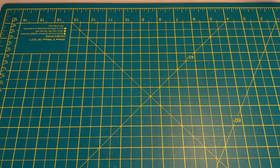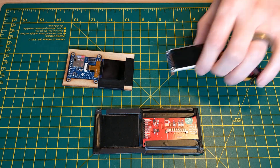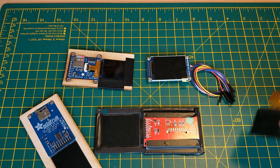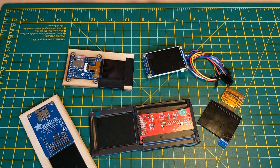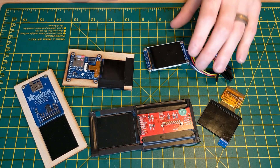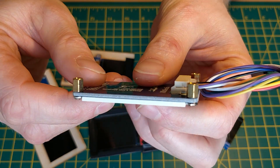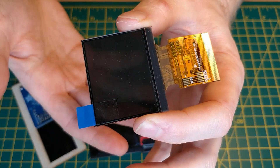Finding a screen that worked with this optical setup was by far the most complicated part of the build. The resolution had to be as high as possible, but realistically 320x240 was the best I was going to find. It had to have a diagonal size of 2 inches because that's what fits inside the slide projector. And it also had to run using the FBCP-ILI9341 library, which I've linked below. Each of the screens had to be carefully disassembled until just the glass part remained. When you buy a screen module like this from eBay or AliExpress, you usually end up with something that needs to be taken apart carefully until you're just left with the glass part.